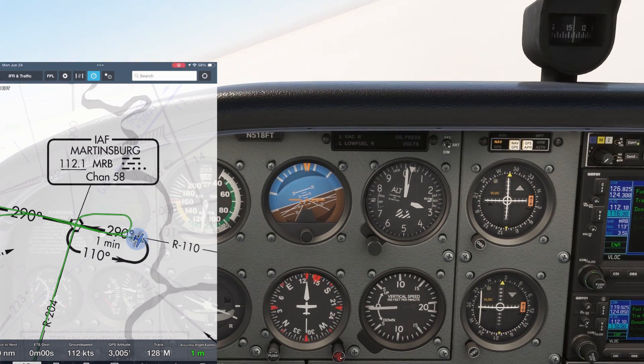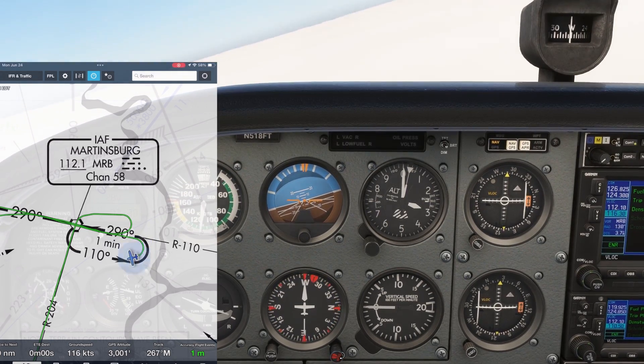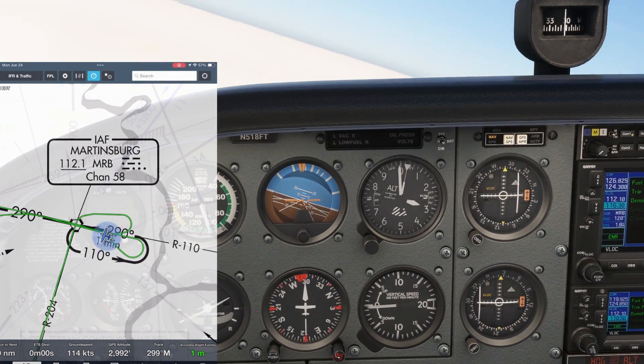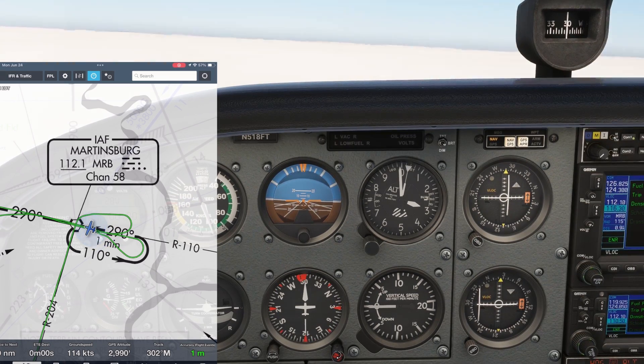We make a right turn around to our intercept heading, 30 degrees more than the 290 inbound course. All turns in the hold are at a standard rate, which we make by referencing the hash marks on the turn coordinator. When the needle on NAV1 centers up, we turn inbound 290 degrees.